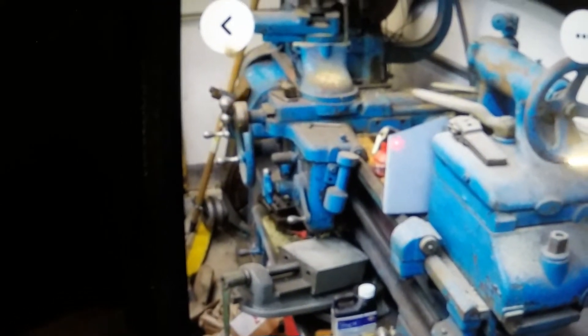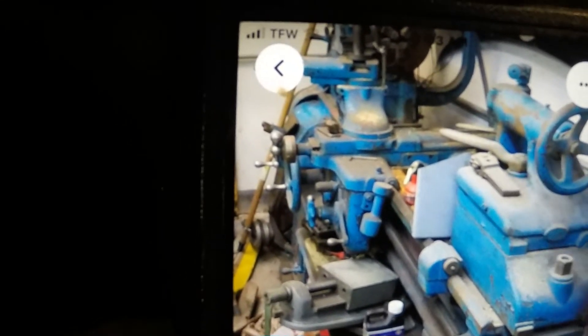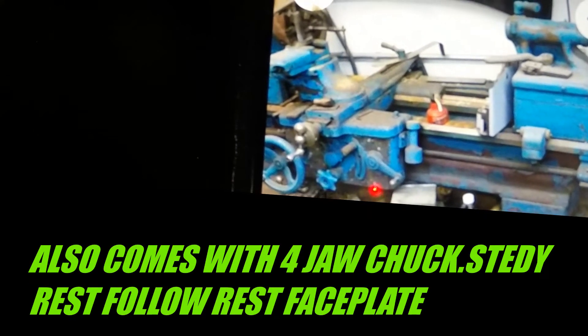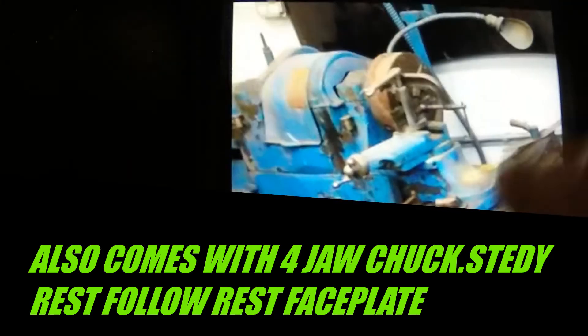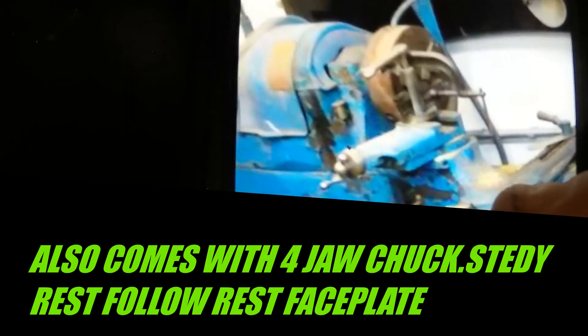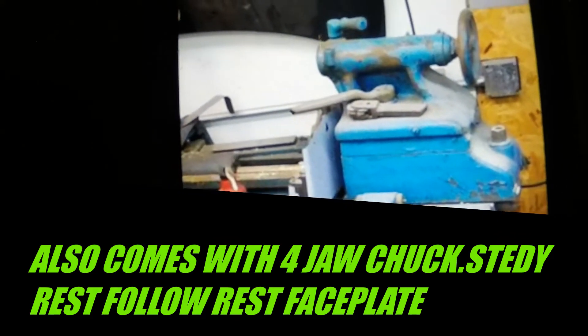I'm not too worried about it cosmetically. They were supposedly getting ready to prep it for paint years ago. There's a red or orange tote at the bottom of the screen that is full of parts for the lathe. Looks like there's a four-way tool post down there on the shelf behind that wheel. I think that would probably keep me busy all winter.